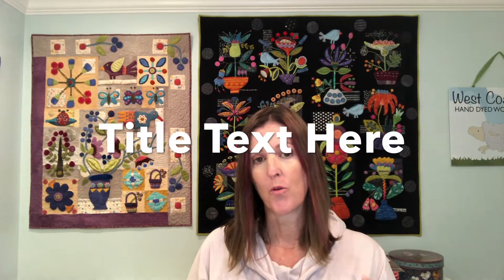Hi stitchers, this is Beth at West Coast Wool. In today's video I'm going to share all of my favorite tools, and we're going to break this video up into two parts. Let's get started with part one: we're going to talk about prepping, preparing, tracing, and transferring your design, and how I approach getting started with a new project.